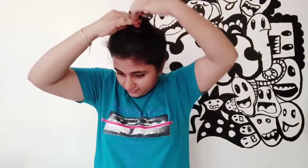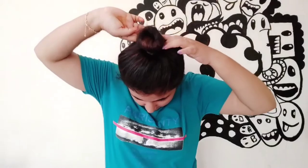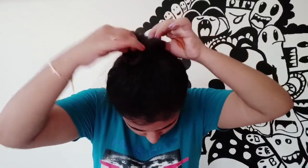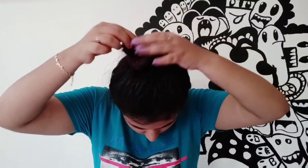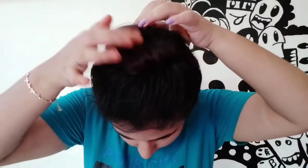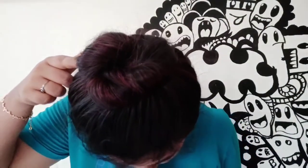The hair is thin. I will use the hairband to make it fully secure. Take the hair to the top and the other side. Take the hair to the other side, and take the hair to the top and the other side.